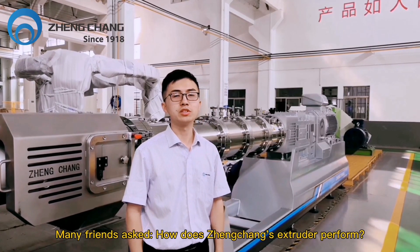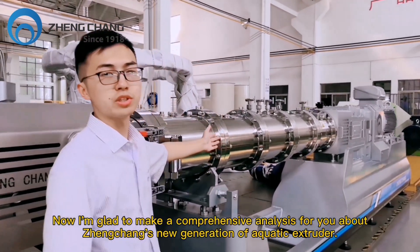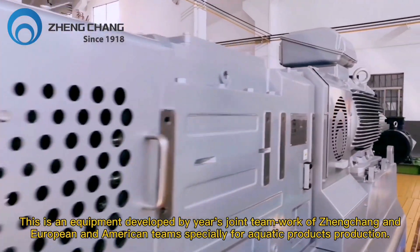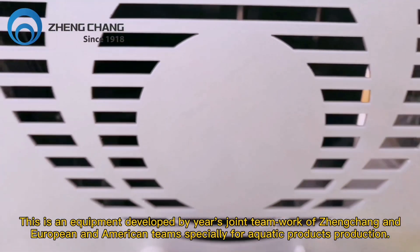Many friends ask how does the Zhanchang extruder perform. I'm glad to make a comprehensive analysis of Zhanchang's new generation of Aquatic extruder. This is equipment developed through joint teamwork between Zhanchang and European and American teams, specially for aquatic product production.